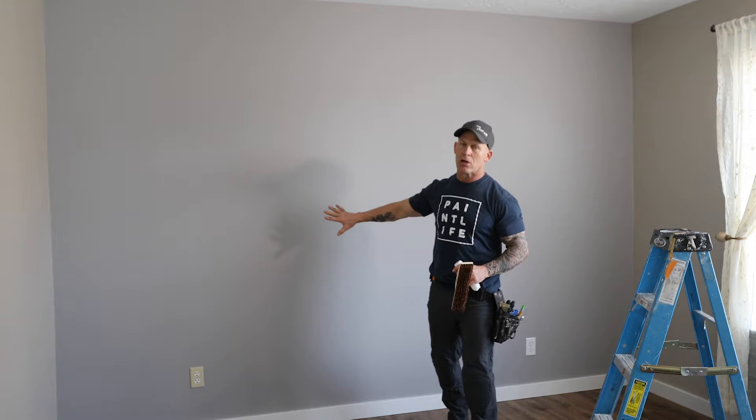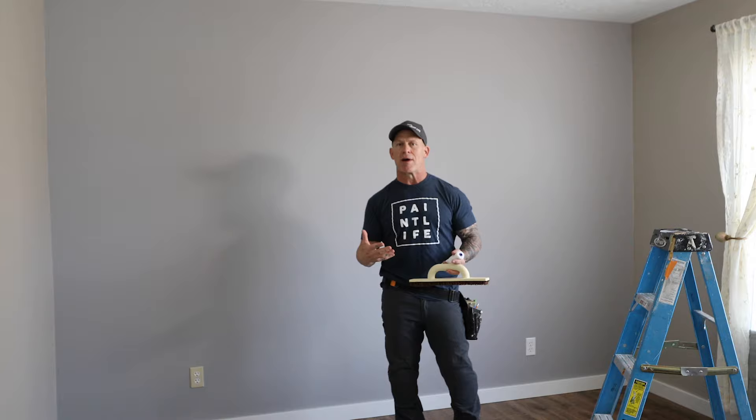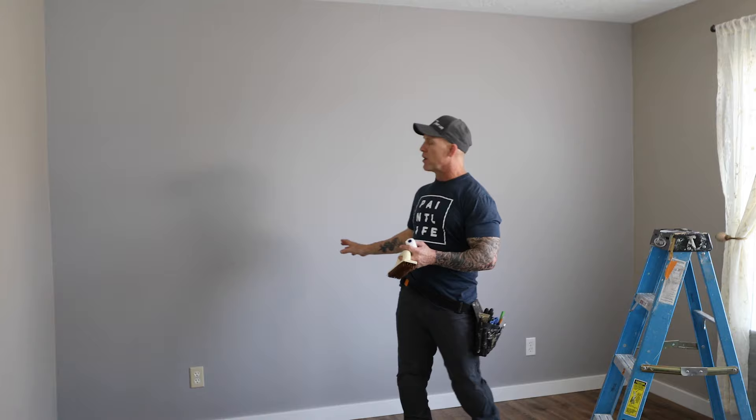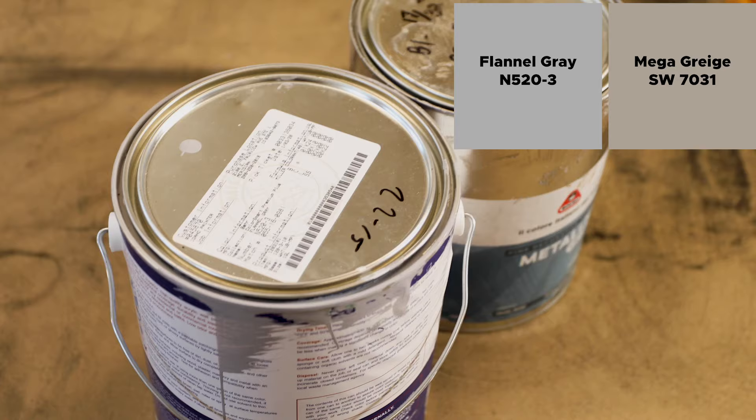We've got our wall. It's been undercoated already with an eggshell finish. An eggshell finish is the most ideal finish when it comes to applying these Boero decorative coatings. If you use a flat finish, the product is drying too fast. If you use a satin, semi-gloss, or gloss, it's going to cause the product to just smear around. It's going to be very difficult to work with and it's not going to give you the proper effect. Use an eggshell finish. I really like using a high-end eggshell finish even though it is the undercoat — don't use a cheap product.